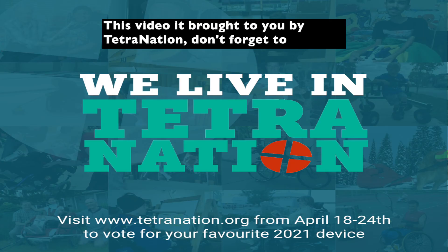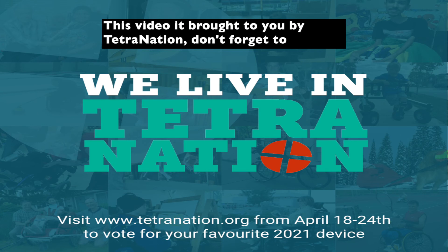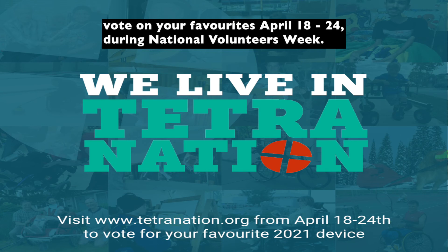It's time for a snack. This video is brought to you by Tetra Nation. Don't forget to vote on your favorites. National Volunteers Week, April 18th to 24th.